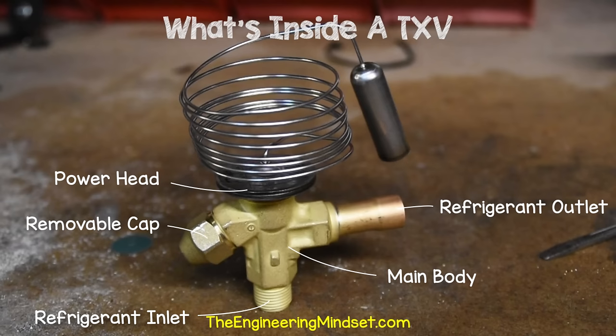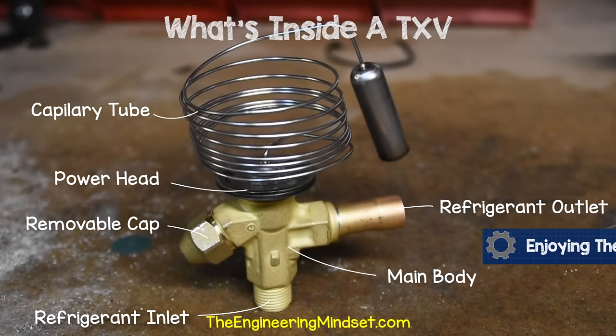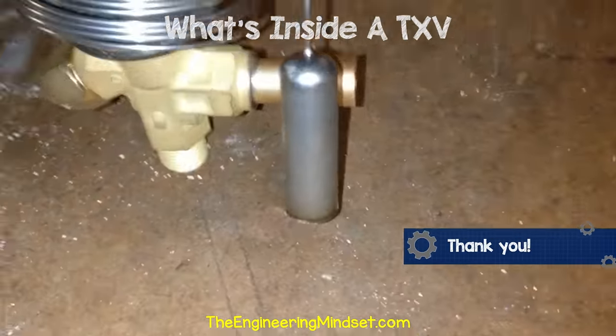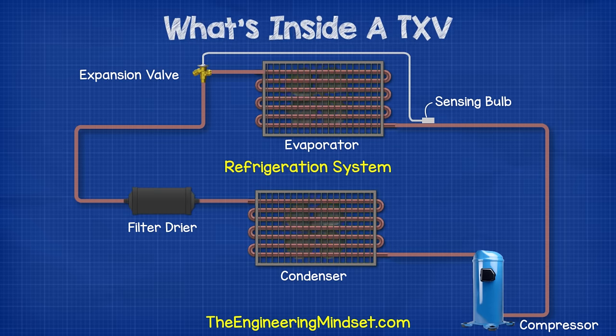On the top, we have this large head called the power head. There's also a coil of very thin tubing, known as the capillary tube. And there is a large bulb at the end of it, known as the sensing bulb. These are all made from stainless steel. The coil is stretched out so that the bulb sits at the exit of the evaporator to sense the superheat.